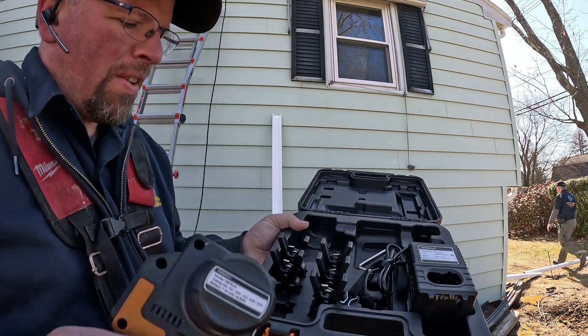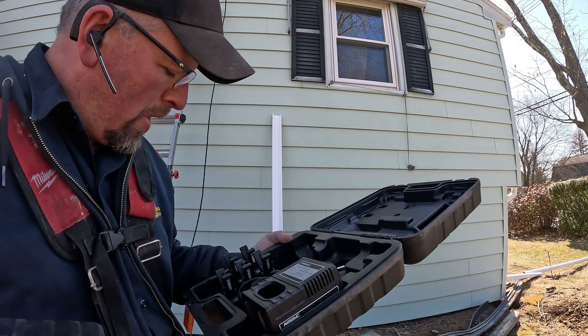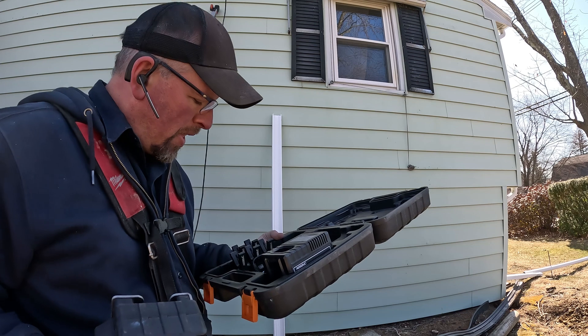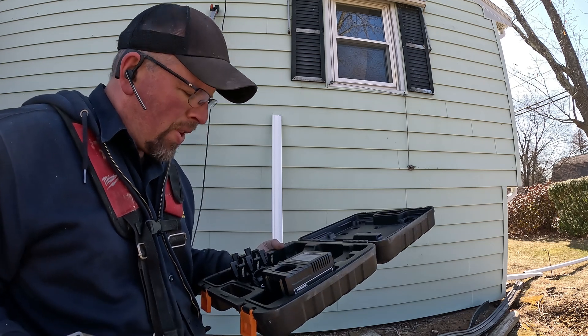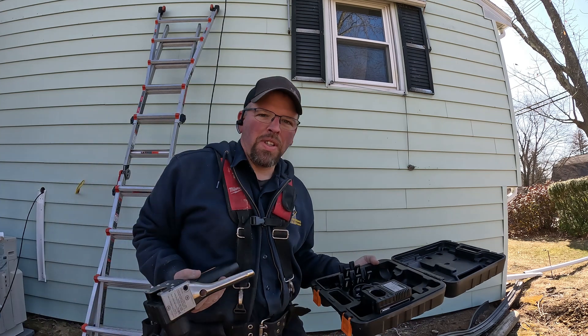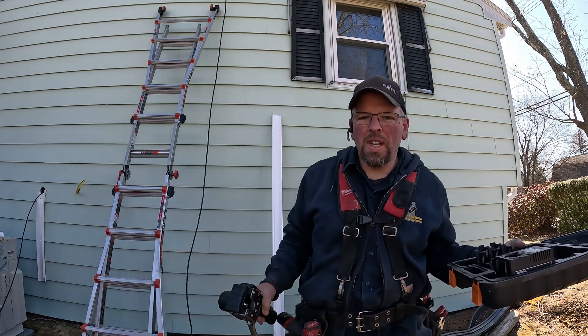This is the whole kit — you get all these adapters: quarter, three-eighths, half, five-eighths, and three-quarter. Most of the time we're just using quarter, three-eighths, sometimes half, but we have used the other larger sizes, maybe like a split system. We do a lot of ductless, as you can probably see behind us — we're actively installing one now.